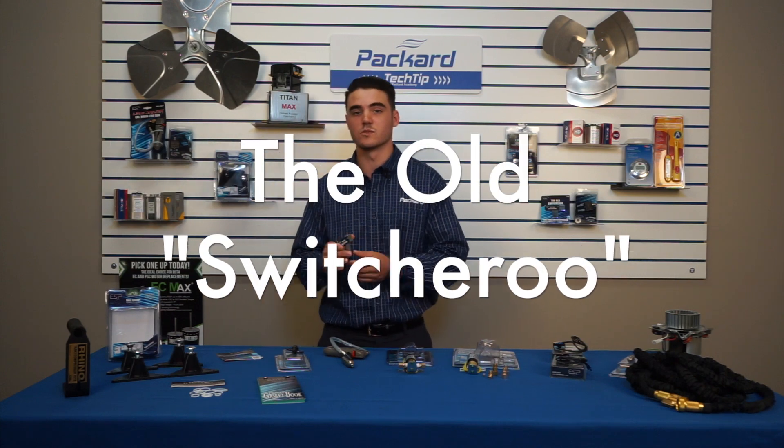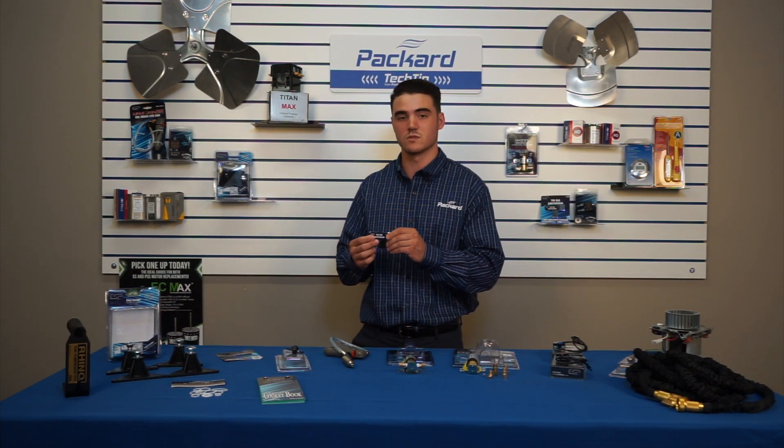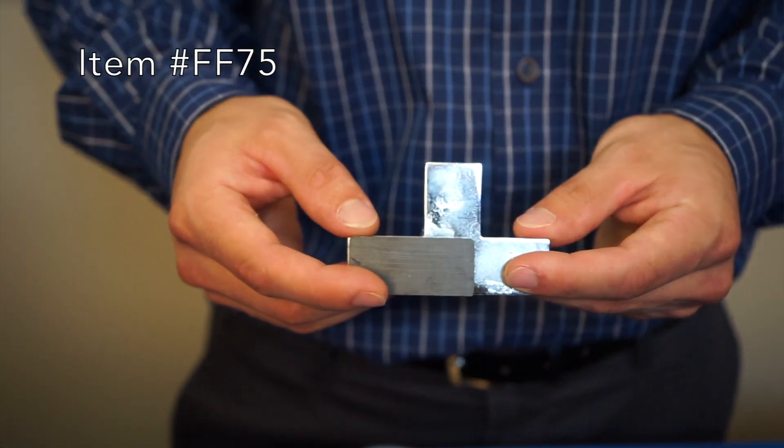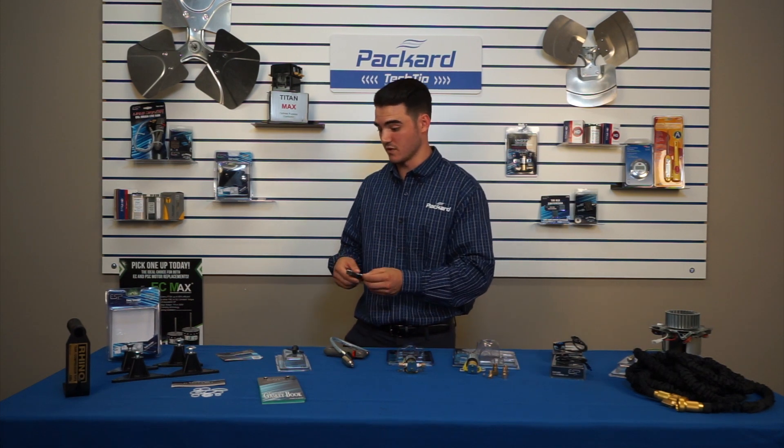You also have the Old Switcheroo, which is a door switch. It relieves and presses in your door switch with a magnet on the back, keeping you from having to tape off that door switch. It allows you to open up your furnace or air handler and work on it while the system is functioning and running.